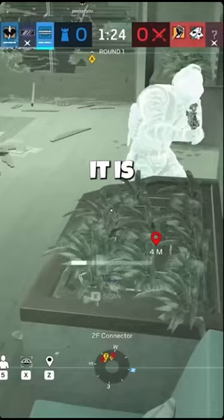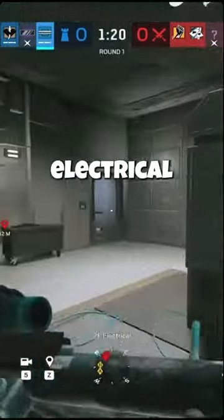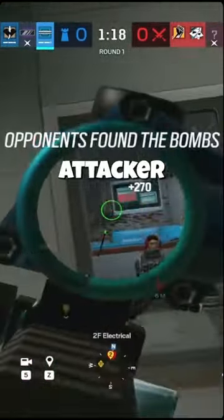So the only way to get to it is to vault up into the garden box, straight onto the couch. Playing by the electrical area, you can even take out the downed attacker before they self-revive.